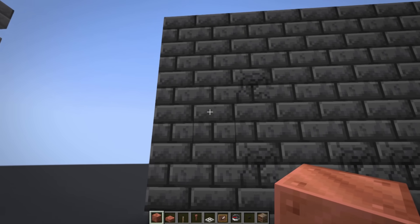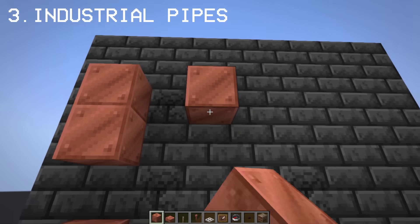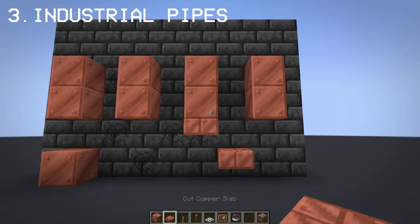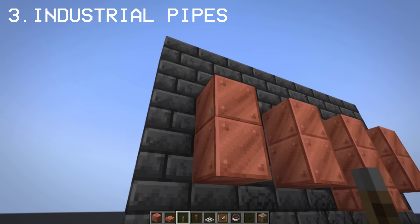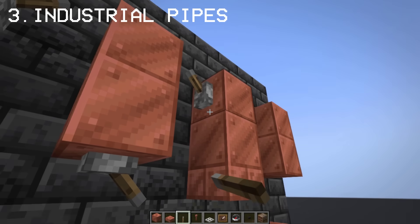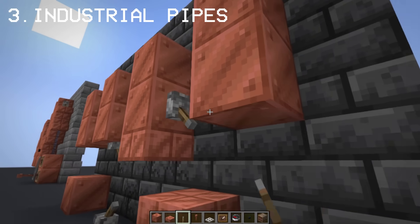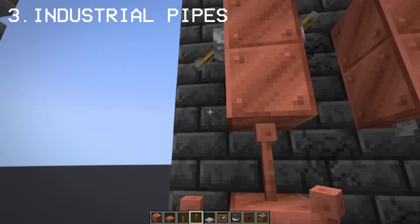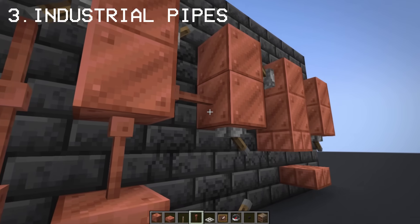In this next build, I'm going to show you how you can make old industrial pipes. The placing of the lightning rods doesn't need to be perfect, so go crazy with it.